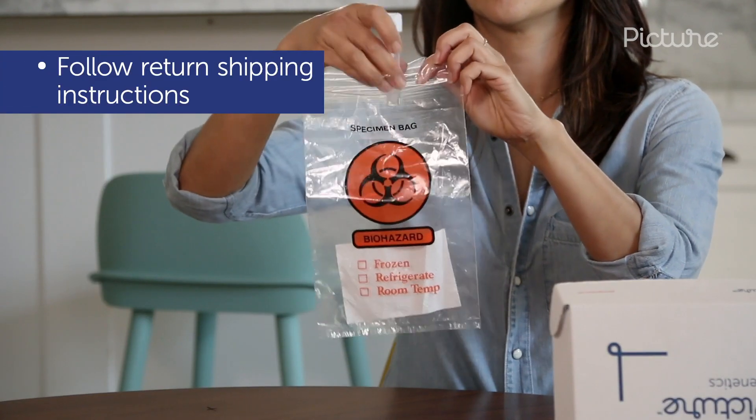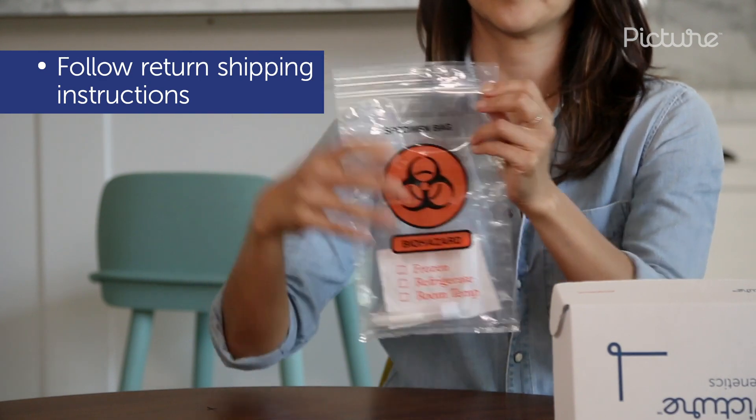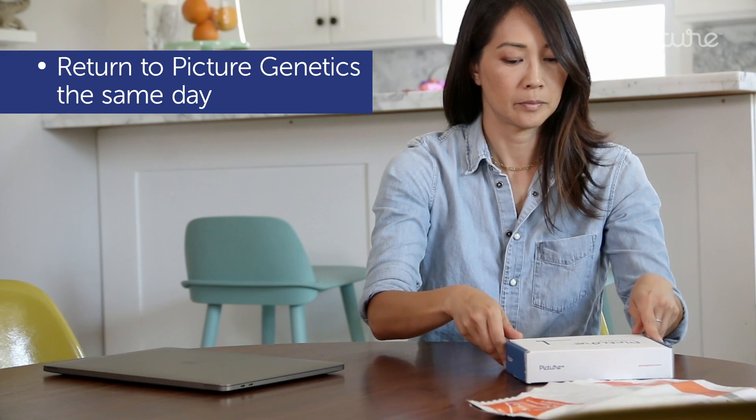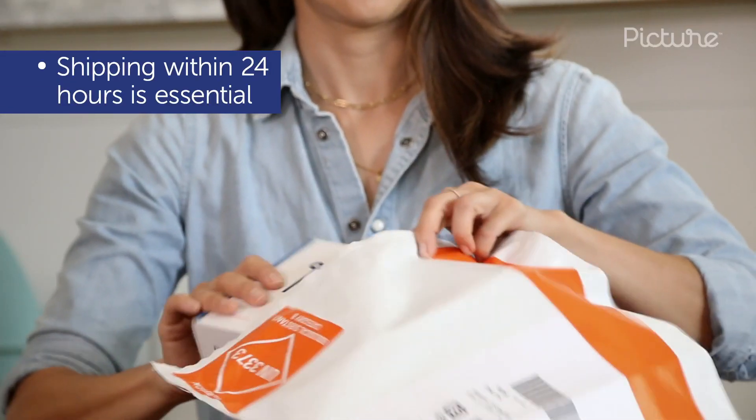Follow the return shipping instructions in your kit, being mindful not to ship after the last pickup of the day or on the weekend, and return the test the same day you took it. Shipping the test back within 24 hours is essential.